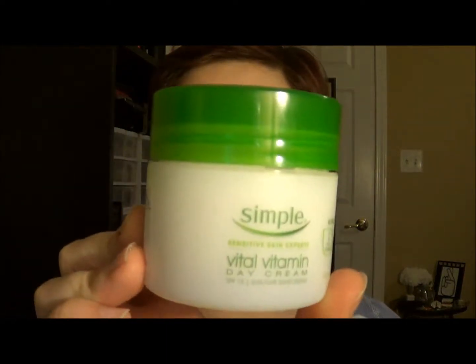First, I'm going to start with moisturizer and I'm going to be using the Simple Sensitive Skin Experts Vital Vitamin Day Cream. I'm just going to take a little bit of this and work it into my skin.